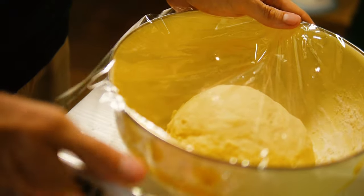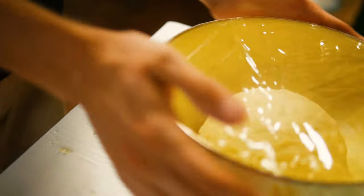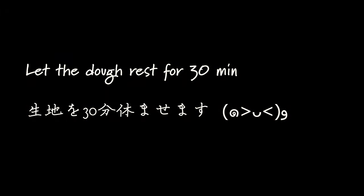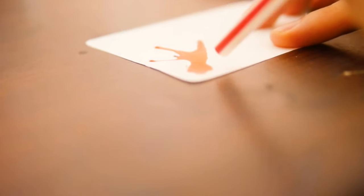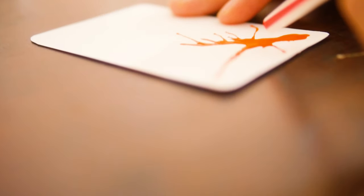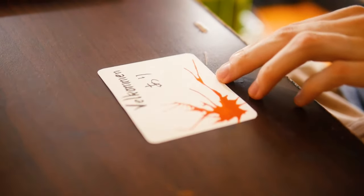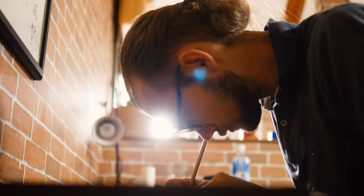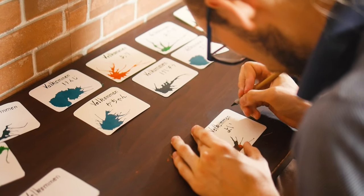While we wait for the dough to rest, we do the welcome cards for the guests today. My idea was to use some paint sprayed on the card with a straw, then write 'welcome' and their name in hiragana. 'Welcome' means welcome in Danish, and we do that for every single guest so they each get a unique design.